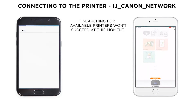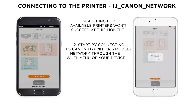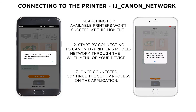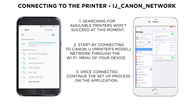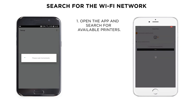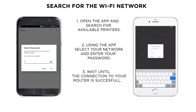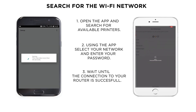Once the application is launched, a message will appear asking for permission to search for available printers on the network. Our new printer will not be found since we have not set it up yet. In order to do so, you will need to connect the device to Canon IJ Setup Network. Once we are connected to the printer's network, the app will communicate with the printer and the printer will search for Wi-Fi networks. Select your home network from the list and enter your Wi-Fi password. After this step, the printer will be connected and now you are ready to print.